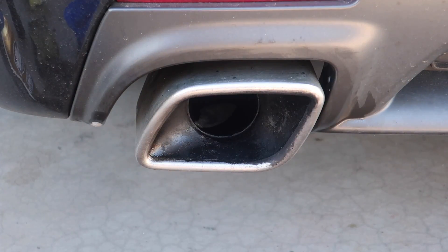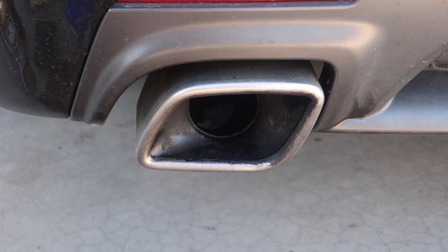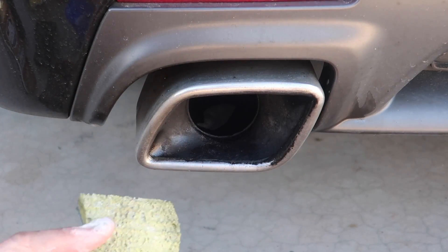As you guys can probably see, that hasn't really done much and I've been scrubbing longer on this single exhaust tip than I did on the entire exhaust on the other car. I'm going to give it a little bit more - it's not going to clean it completely, but I figured I'd still try. I'll have to come back another time with some actual polish. I'm just going to try and get rid of all this black right here and get the outside edge clean at least.